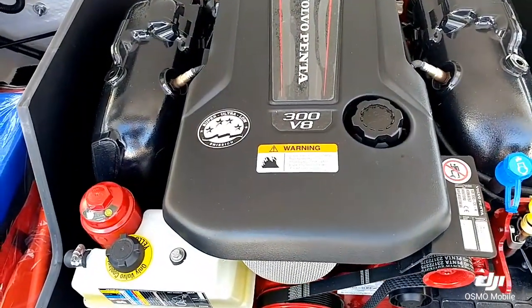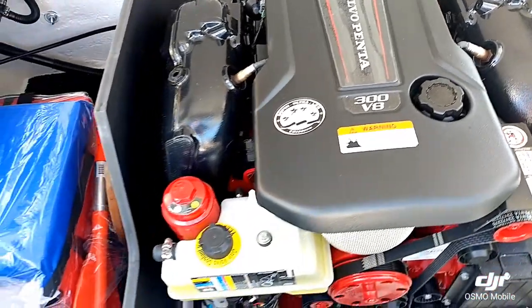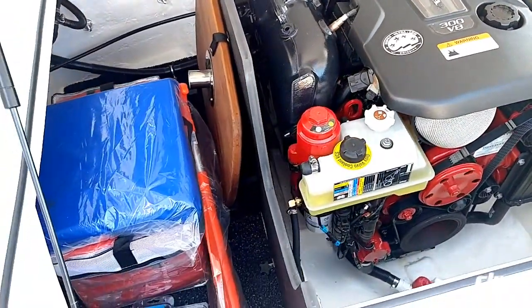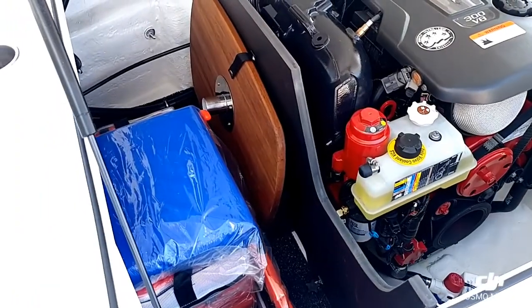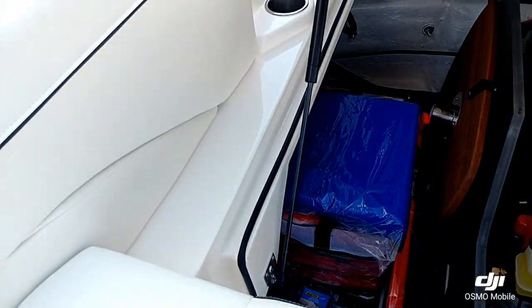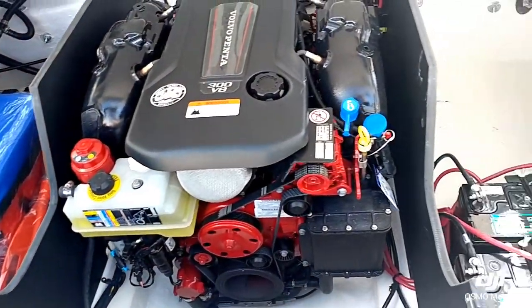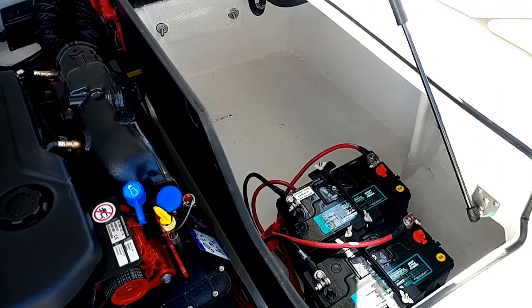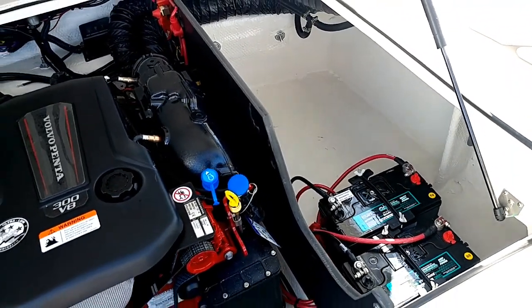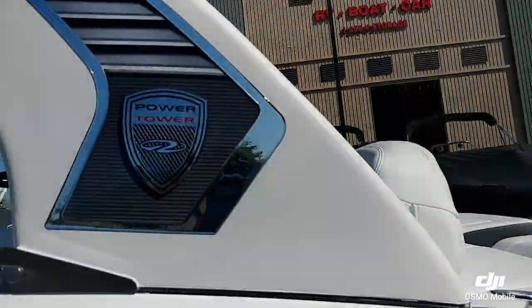Back here in the engine compartment, you can see this boat is powered by the 300 horsepower V8 Volvo Penta — such a perfect combination for this boat wherever you want to use it, great for Tahoe. You can see the seals around all the compartments, really nice water management. Tons of storage in the back, and a dual battery system with a battery cutout switch.